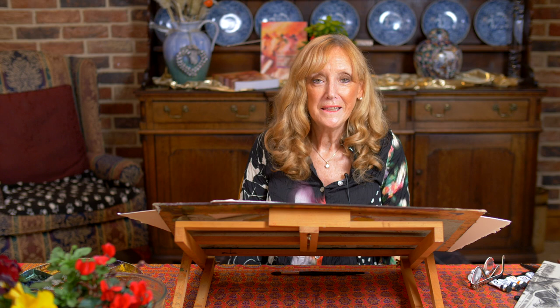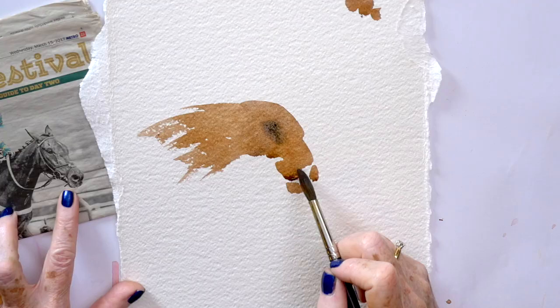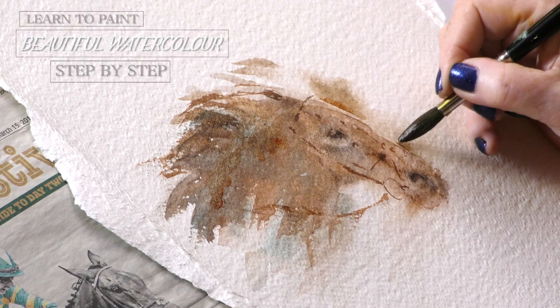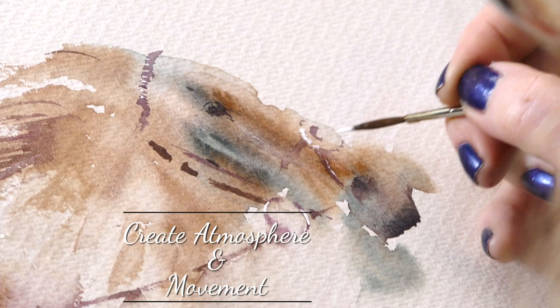Hi there! One of my favourite subjects is painting horse racing scenes, and in fact they are my most popular artworks to sell in galleries. In this tutorial I'm giving away all my secrets on how I paint movement and capture the effect in watercolour.